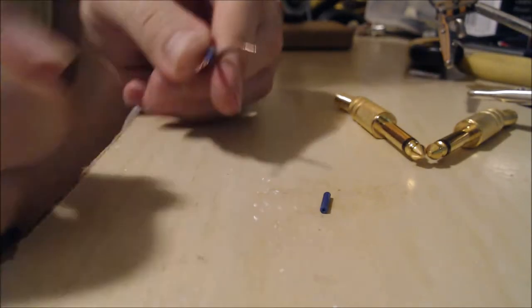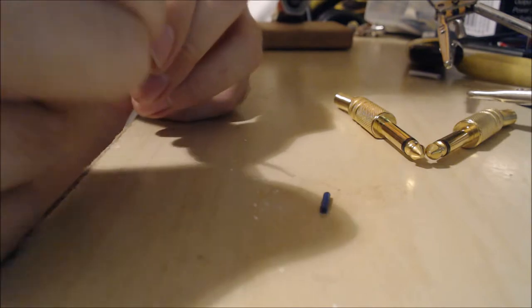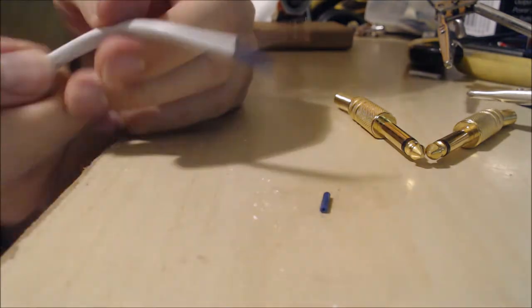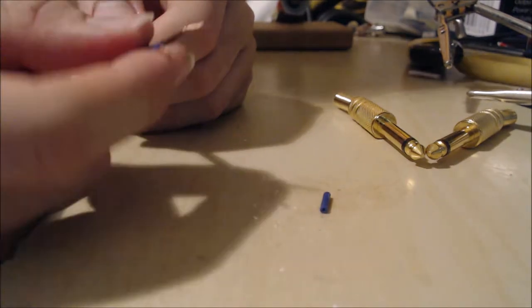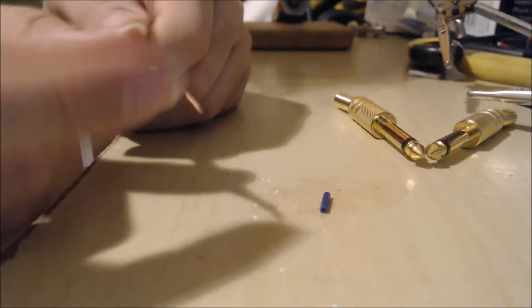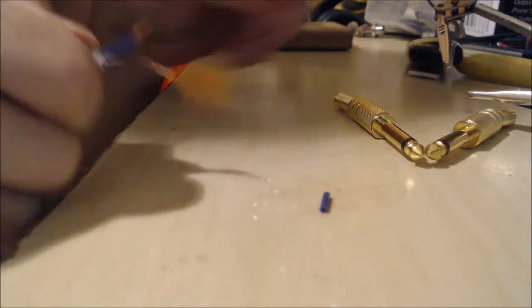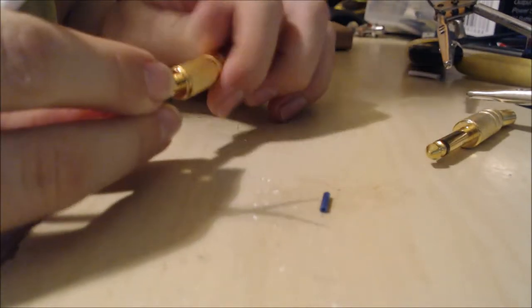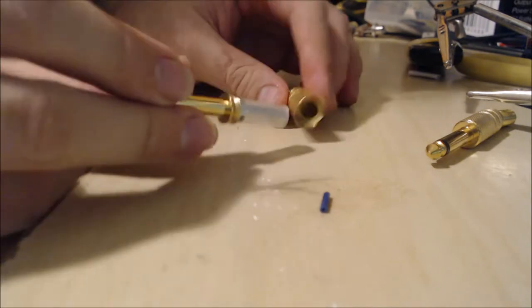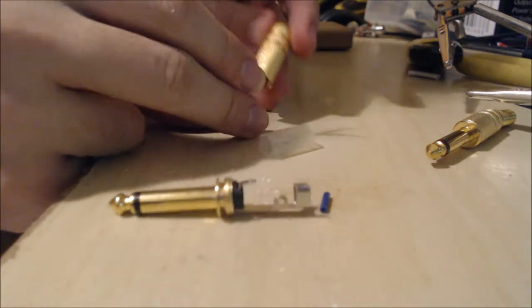I'm just twisting this wire to get a nice clean end. Personally I always prefer to have the cool color as the negative and the warmer one as the hot, so the blue will be negative and the browny-red will be the positive. We're going to do this for both sides.